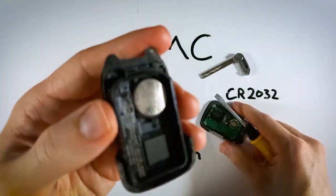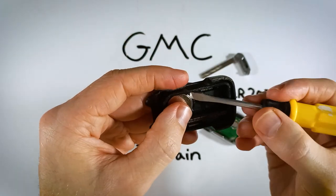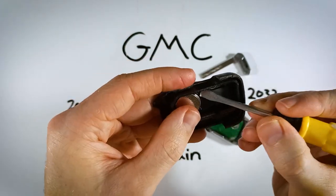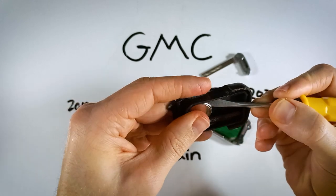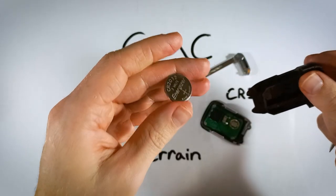Now we have access to the battery. You can use the very same tool to get under the battery — just use the corner of your flathead to pry the battery up and out. Go ahead and dispose of your old battery.